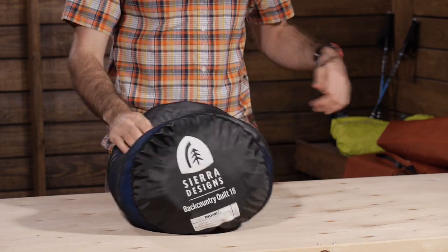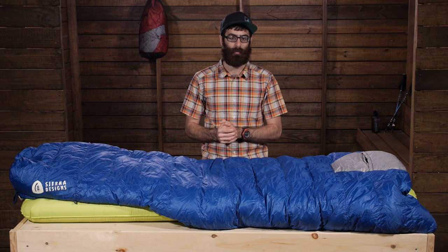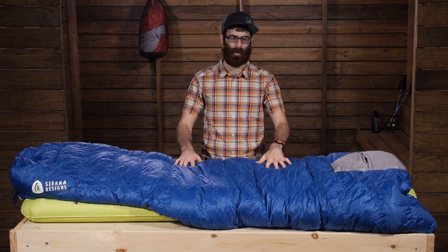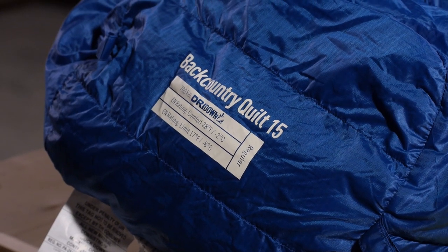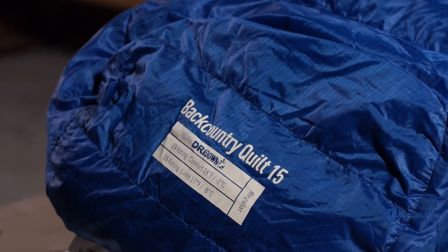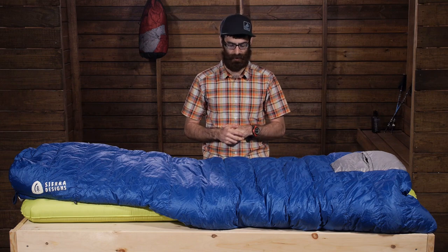The temperature ratings for the bag — it is labeled as a 15 degree sleeping bag. The lower limit is actually around 17 degrees, so keep that in mind with the quilt. 15 is kind of the lowest absolute limit that it will perform to, but you are going to be most comfortable in temperatures around 27 to 30 degrees.